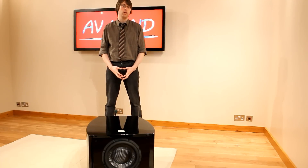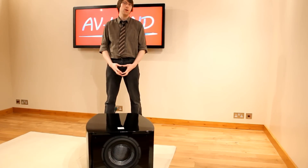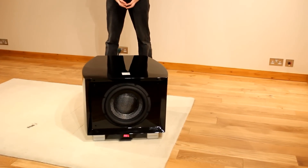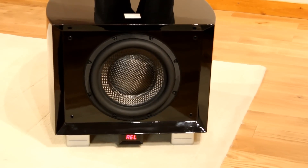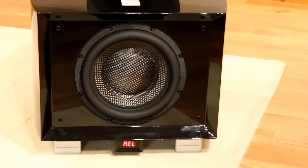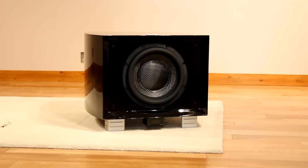Hello and welcome to the AVLAN video guide to the REL G1 subwoofer. I'm going to talk you through the features of this sub and the best way to set it up. The G1 is the first in REL's new Gibraltar series of subwoofers. It has a 300mm front-firing drive unit constructed from carbon fibre, powered internally by a 600 watt amplifier.